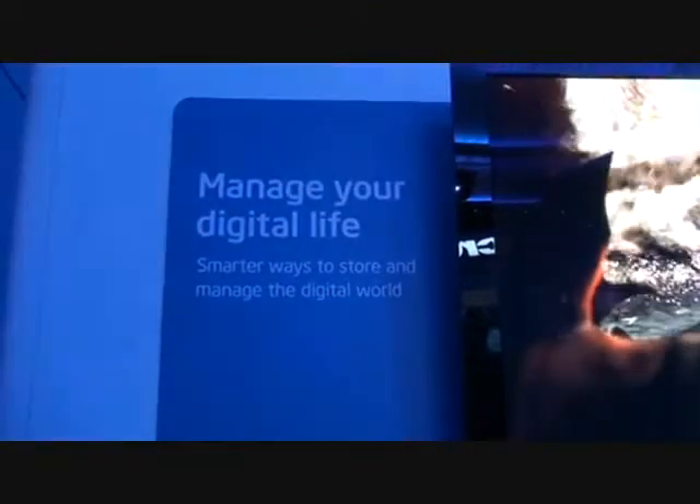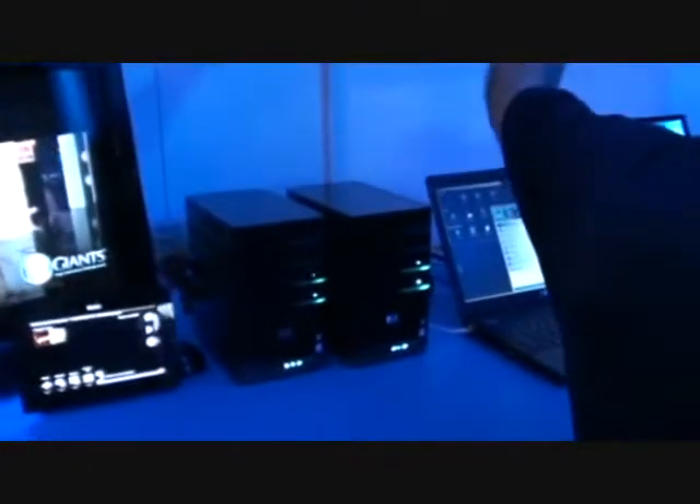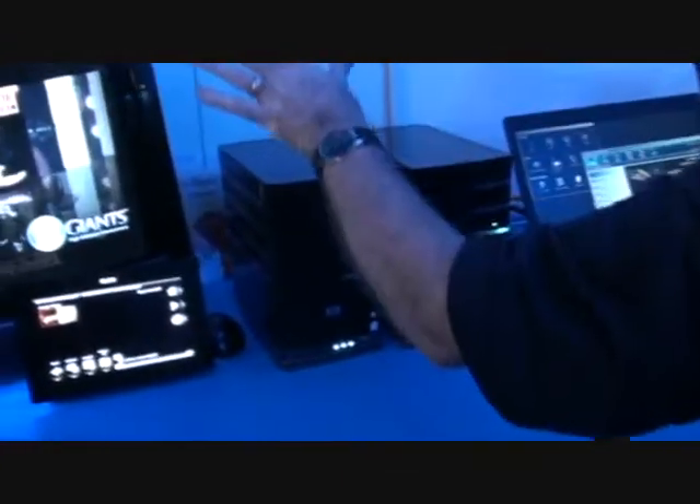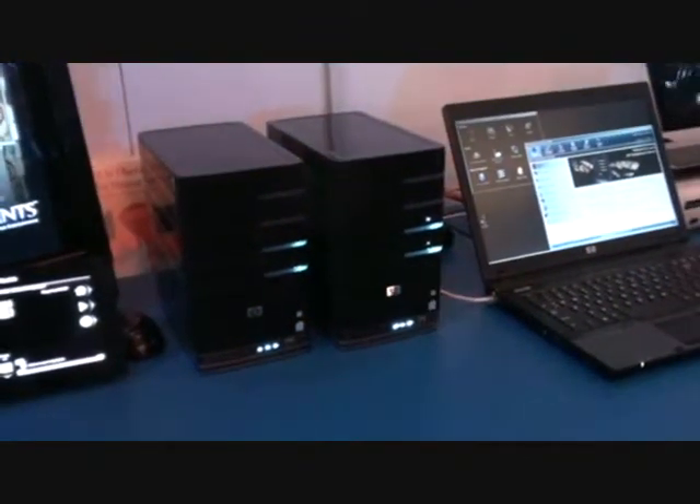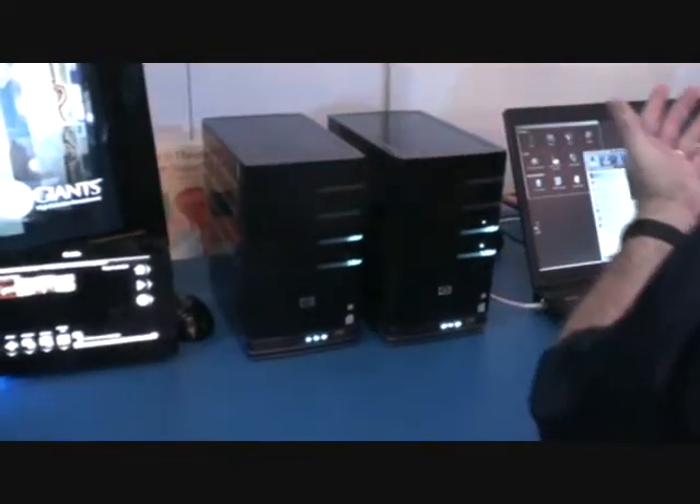So we have three streams. This is a total of 60 megabits a second, and it's probably around 10% of bandwidth.